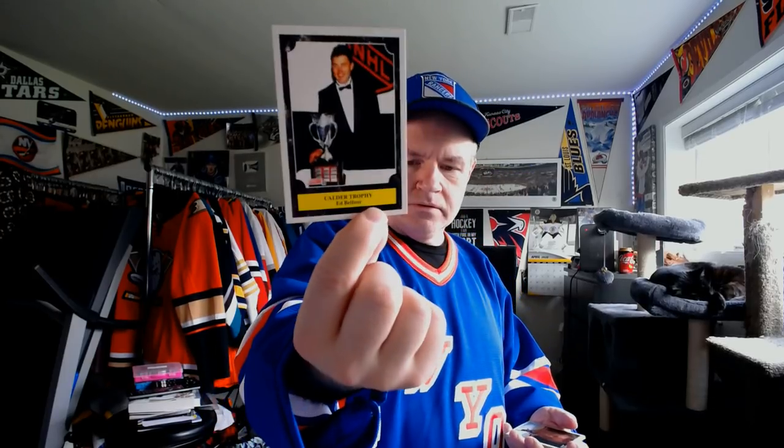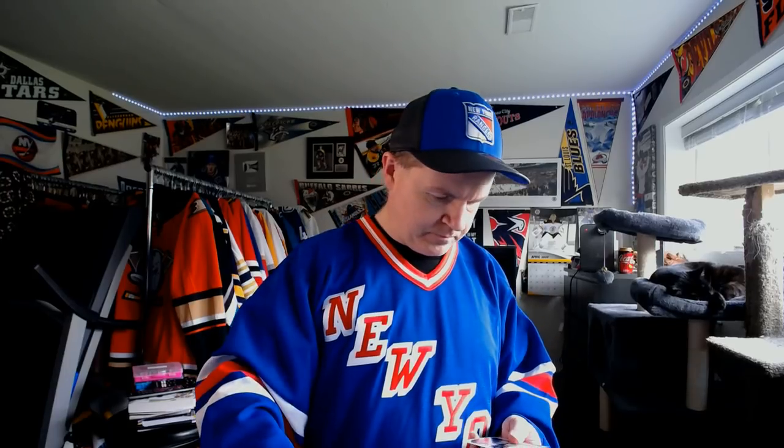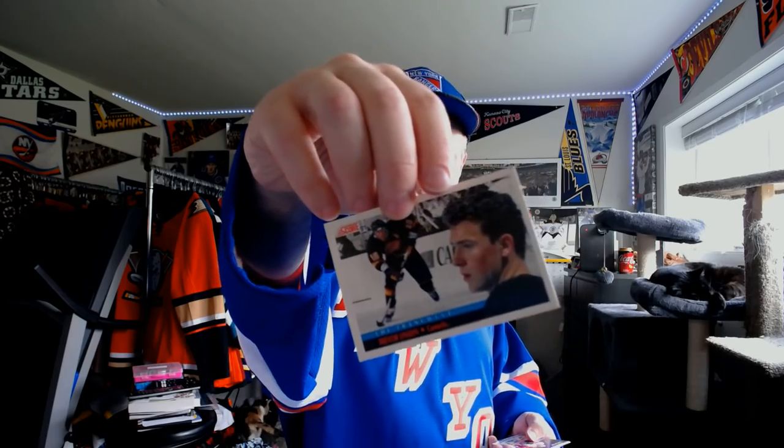So there's Theoren Fleury for the Flames — he looks a little more weathered than he did back then. You know what? So do I. I was 18 when these cards came out. The Franchise card — Detroit Red Wings — Steve Yzerman. He's still the franchise for the Wings. Calder Trophy, Rookie of the Year — Eddie the Eagle, Ed Belfour. The Dream Team on defense — Brian Leach. The Franchise for the Vancouver Canucks — people will be glad to see Trevor Linden as the franchise. He was young at that stage too.